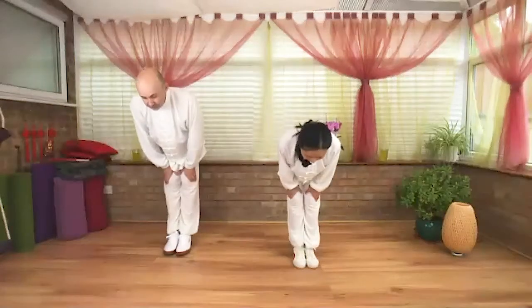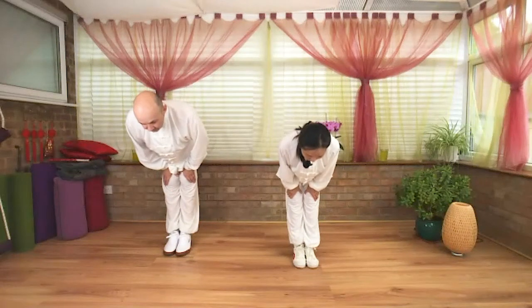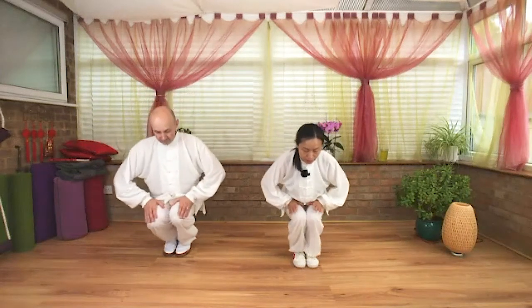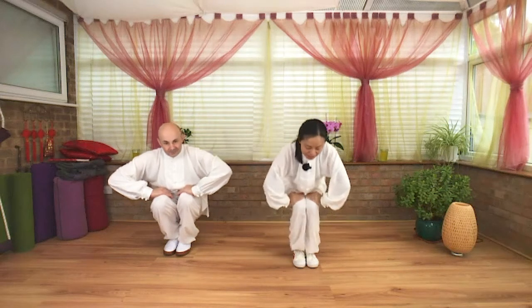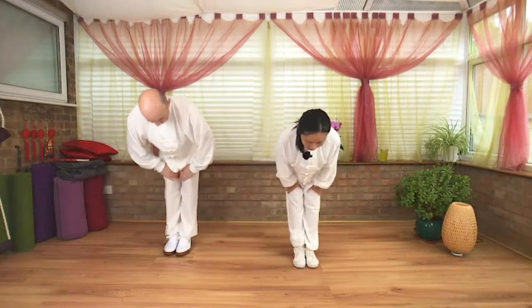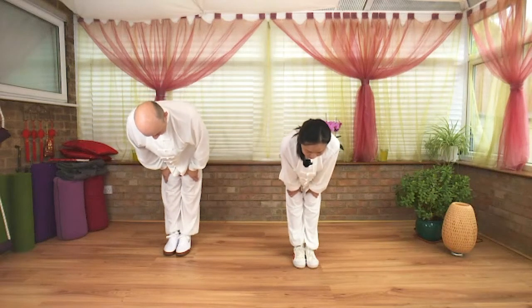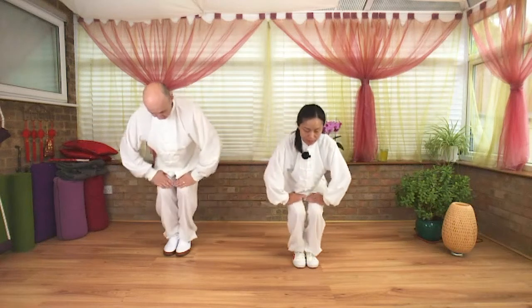Extend and inhale. Exhale, squat down, bend your knees, fingers turn inward. Squat down — this is amazing for all your joints. Inhale, extend, fingers turn out. Lengthen the heart and enter your spine towards the horizon. Exhale, fingers turn inward, bend down.